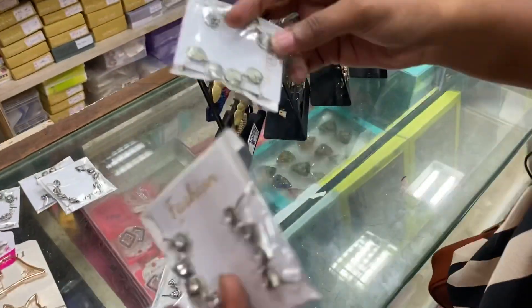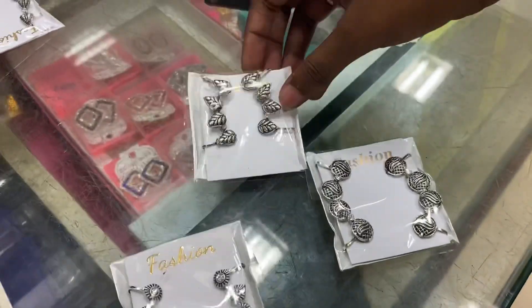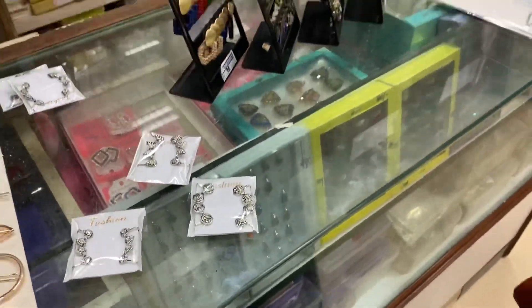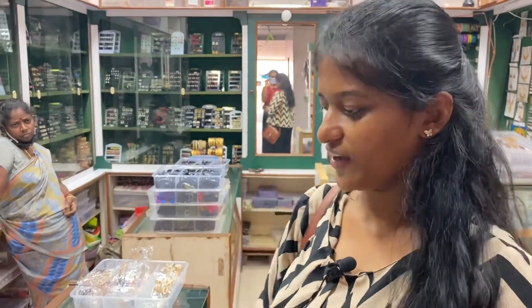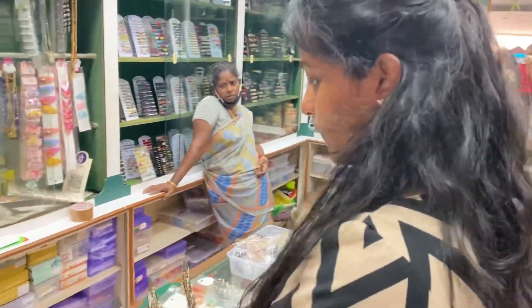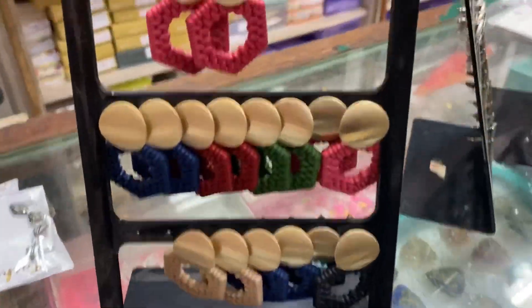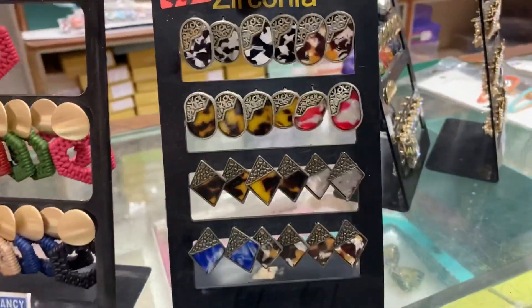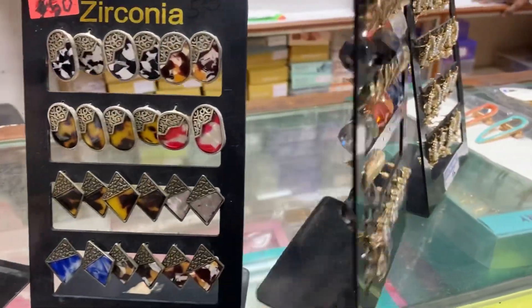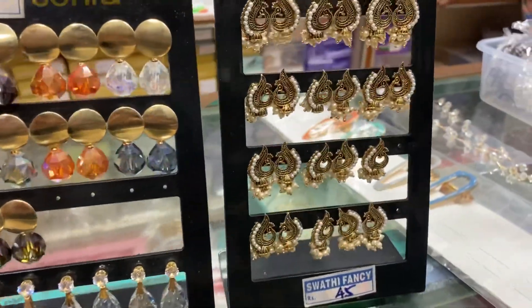Then this is the ear cuff, this is 80 rupees and this is 20 rupees. This is the needle model — it is trending on Instagram, it will soon be available. Then this is 70 rupees. This is 50 rupees. This is 70 rupees.